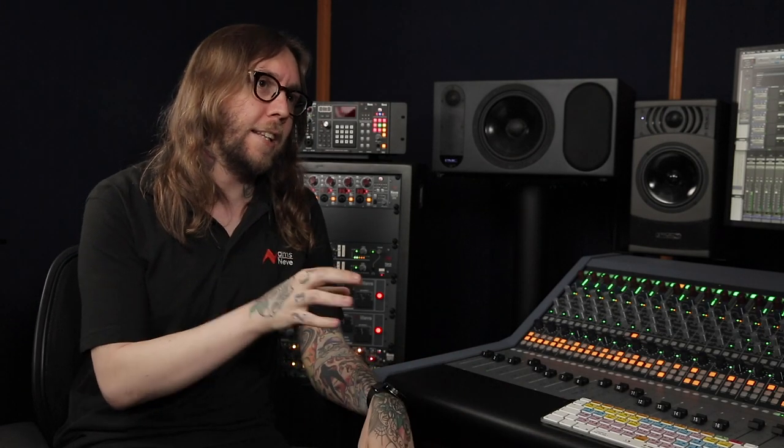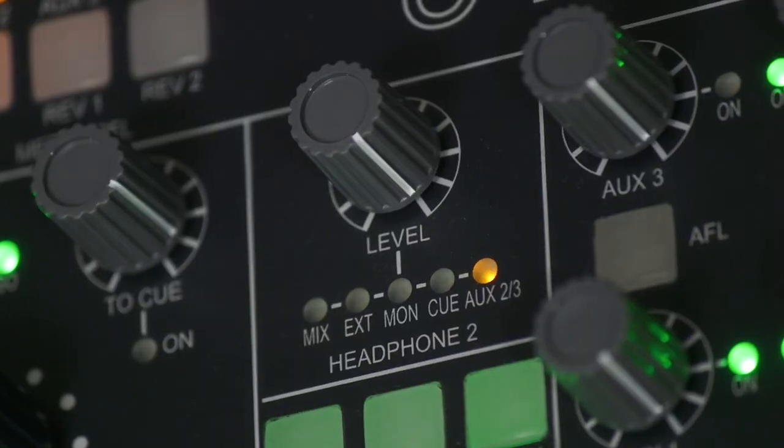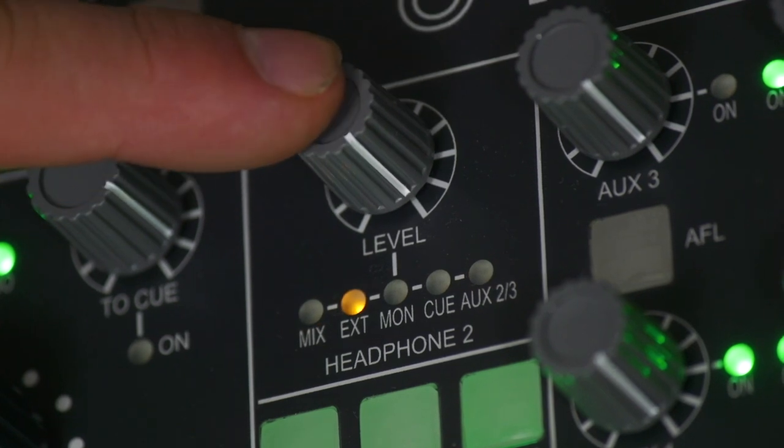So when I'm in a traditional recording setup, how do I get the signal into the live room for my performers? Every channel has a stereo cue send that can be used to create a performer cue mix, which can feed a live room headphone amp system. We also have two headphone outputs on the console armrest, each with their own source selection and level control.